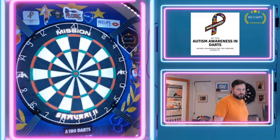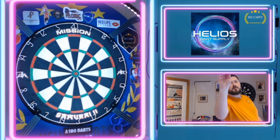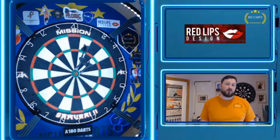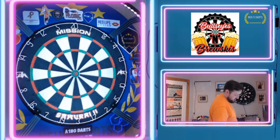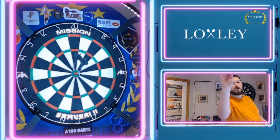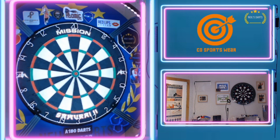Going for the bull — a mile off! Got a 25 though. Aiming at that centre piece, it's not loud as well, so that's good.